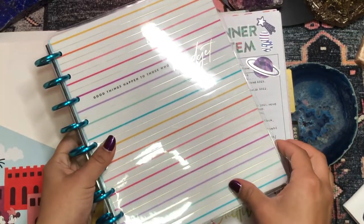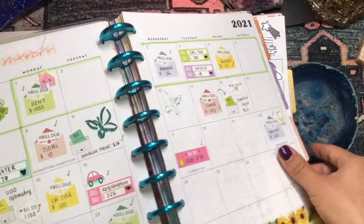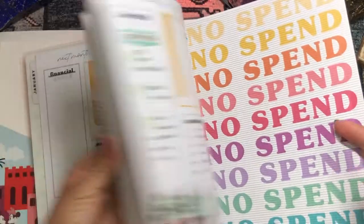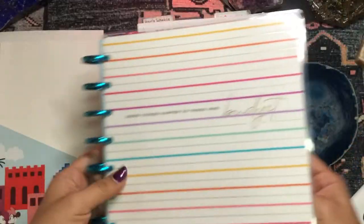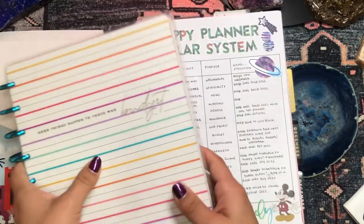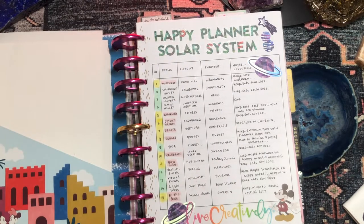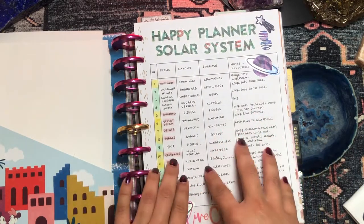The eighth planner was my Savvy Saver budget planner and I loved it so, so much. It really helped me keep track of my finances and expenses. I'm looking forward to continuing to use a budget planner in 2022 — I already picked one up. I'm not going to flip through it because it has all my financial information, but it was a critical part of my lineup this year.